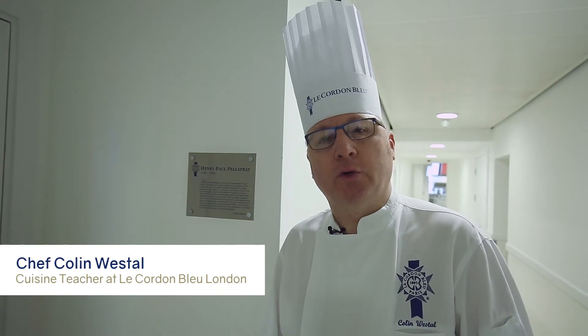Hi, I'm Chef Colleen Westall, Cuisine Teacher at Le Cordon Bleu London, and I'd like to show you around my kitchen. Come on in.